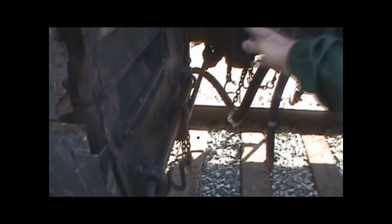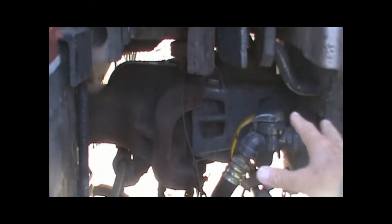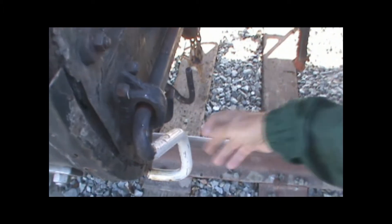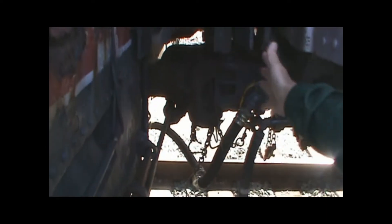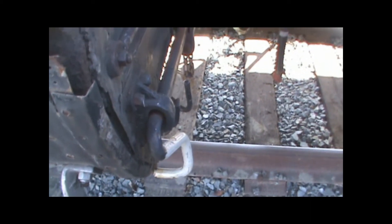These couplers are automatic couplers. To uncouple it, the brakeman will pull on this lever here — this is called the cut lever. He'll yank that out and it releases a pin in the coupler, and then the car will uncouple. When they come together, he doesn't have to do anything — they just slam the couplers together and the pin drops in automatically. But when you uncouple, you have to pull this lever up. And you can see the brake hoses are connected there — that's how they couple together.